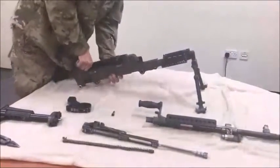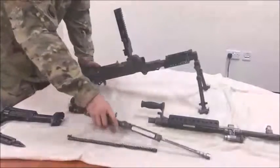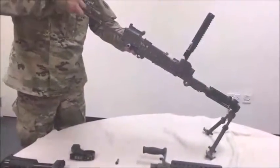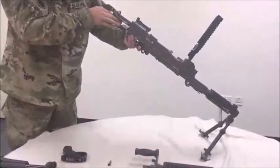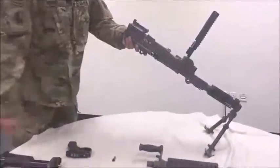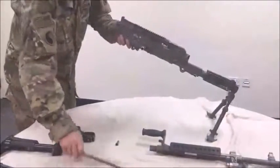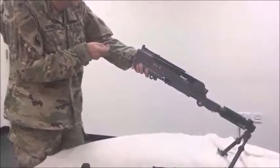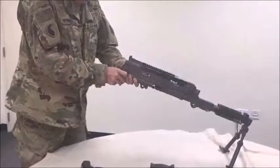Open the cover assembly. Install the bolt and operating rod. Close the cover assembly. Install the driving spring assembly. Install the buffer assembly.